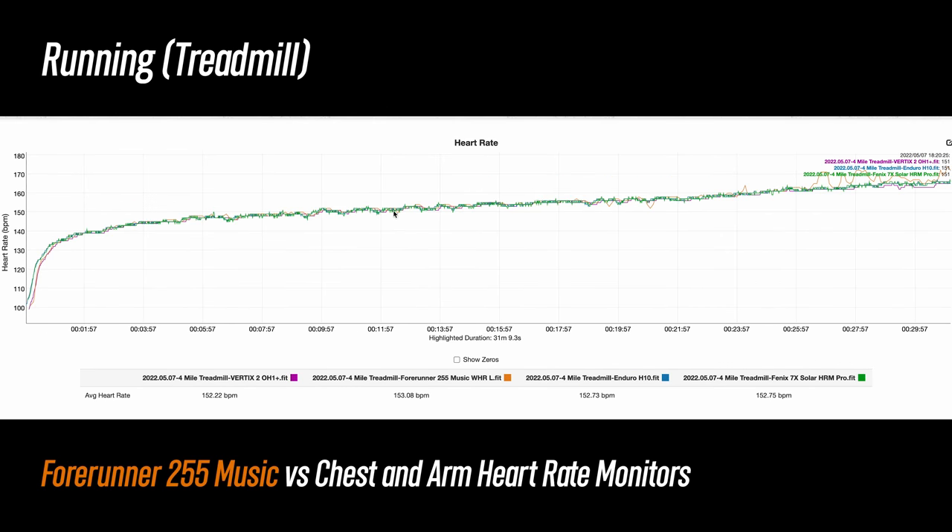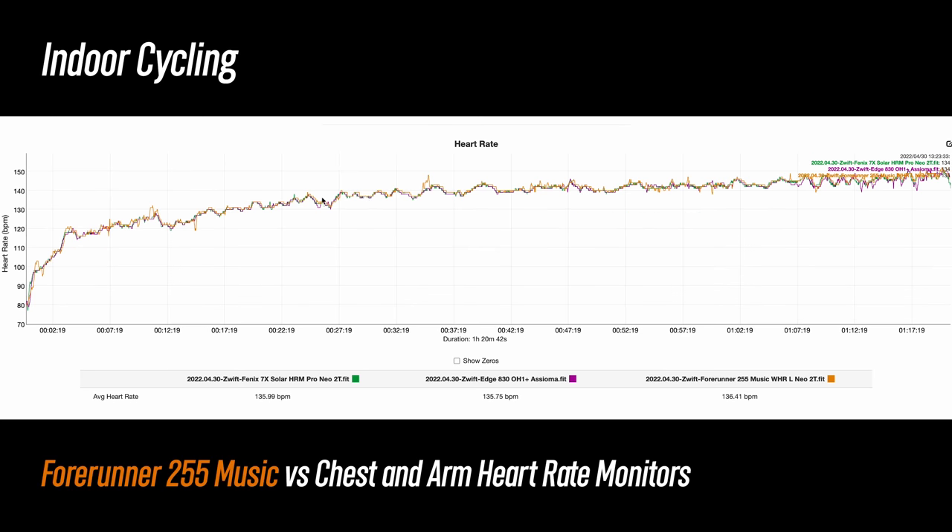On this treadmill run, for nearly the entire run it was spot on, but it did have some moments at the end of my run where it tracked a little bit high. For indoor cycling, again quite good overall and not too much to complain about — a couple little blips here and there, but we're talking about just a few beats per minute off, so nothing to worry about.